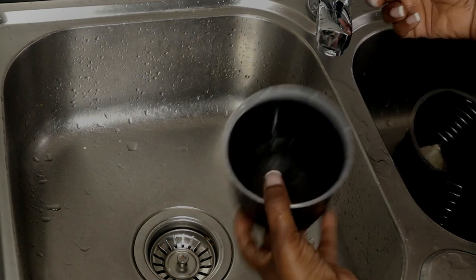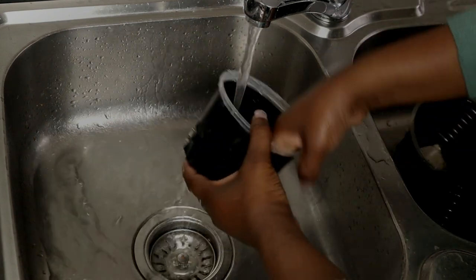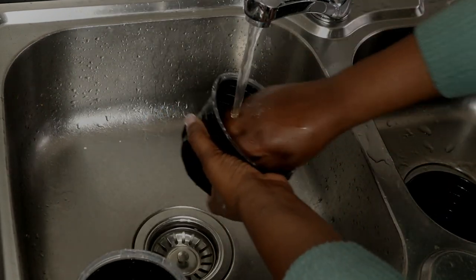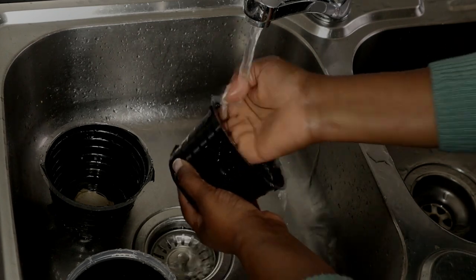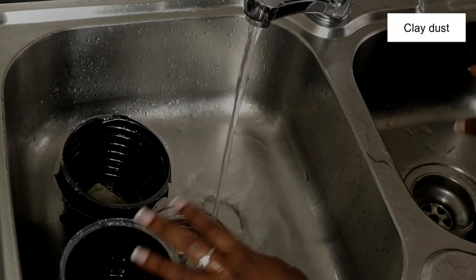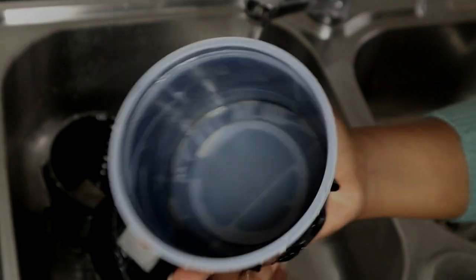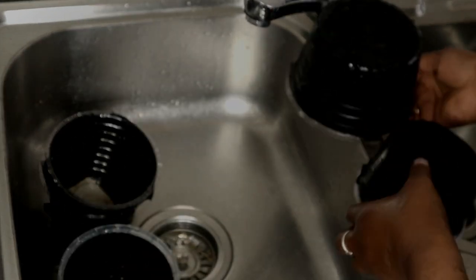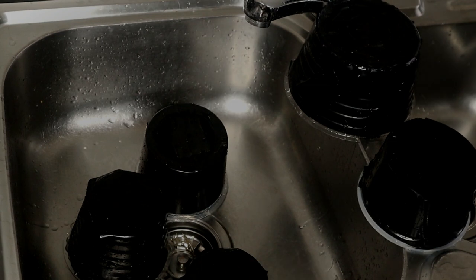While we're waiting for the plants to dry off, I've got all the reservoirs here — so this gives you an opportunity to just give them a clean. If you do this quite regularly, it won't be a hard job at all. Mine are relatively clean. But if you haven't been cleaning your reservoirs for some time, you will have a lot of lecker deposits in there and you might need something to help wash them off. So these are my clean reservoirs that I'm now going to let dry off a bit while I wait for my plants.